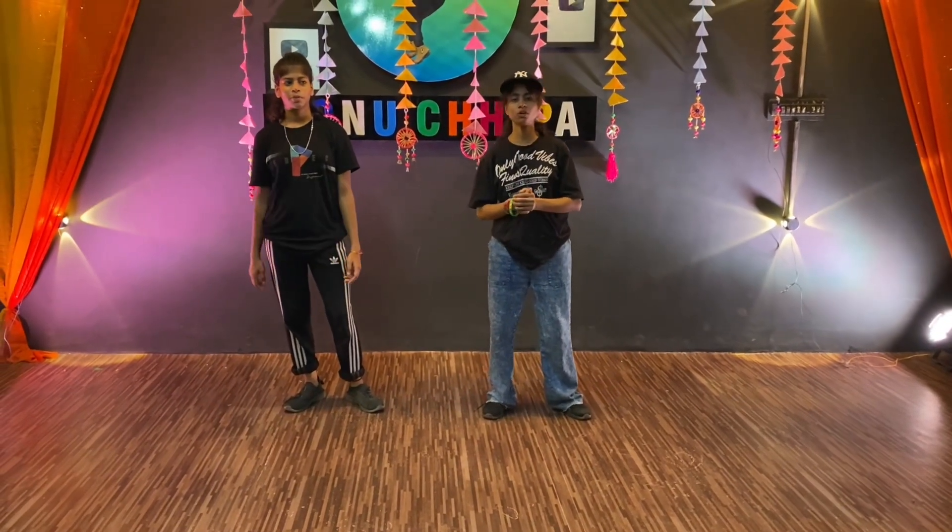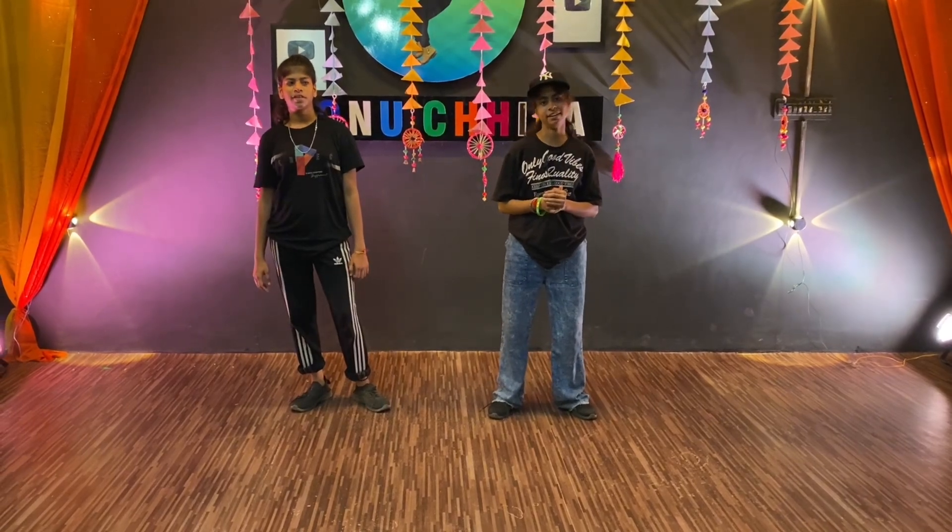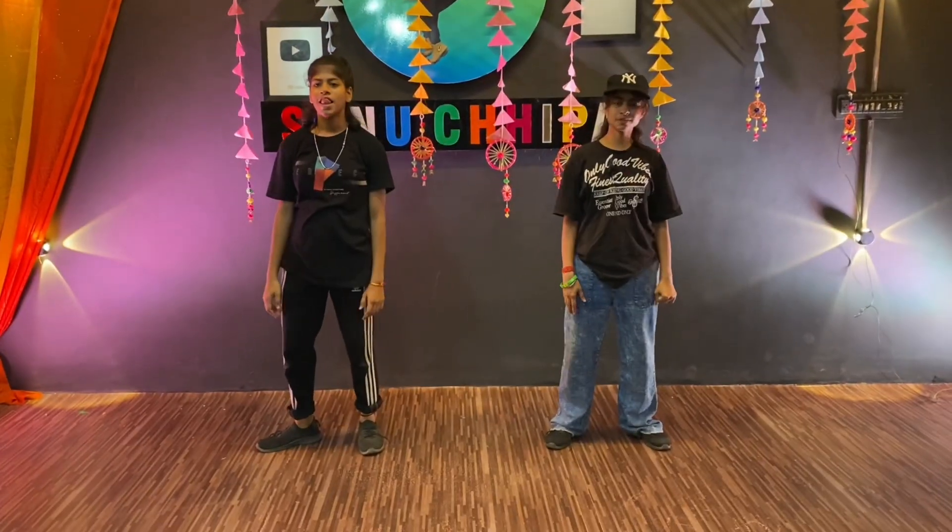My name is Priya Chippa and today I am going to teach you a tutorial of Garba Steps. First of all, we have to do the right leg.